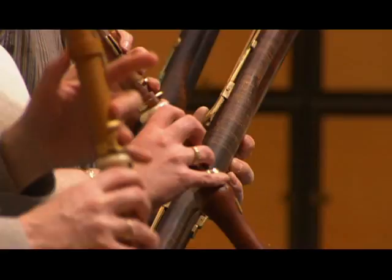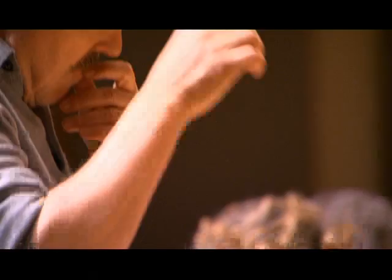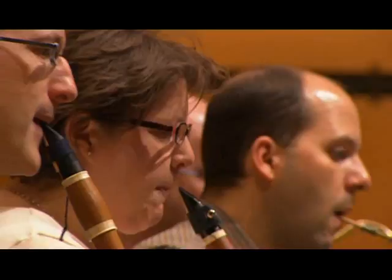Usually for an orchestra, a Beethoven symphony is like an old road, and the ruts are very deep. With Bruno, it's almost like we've paved a new road. He does so much work over the year — researching, going through manuscripts, trying to find things in the music people haven't found before.